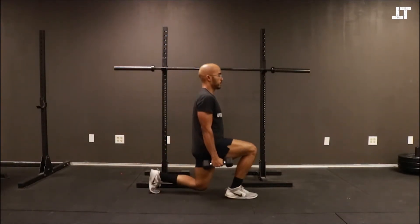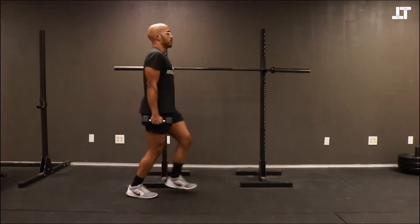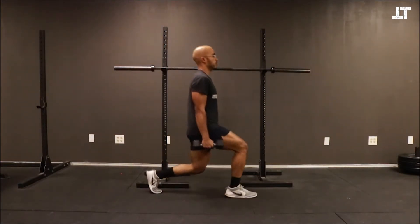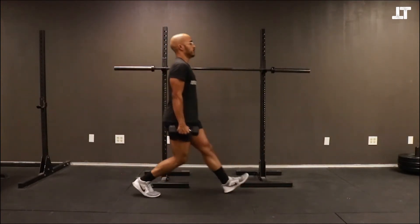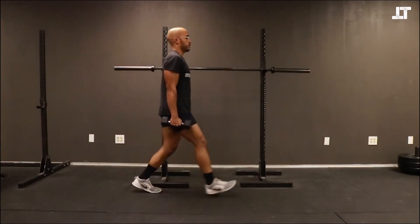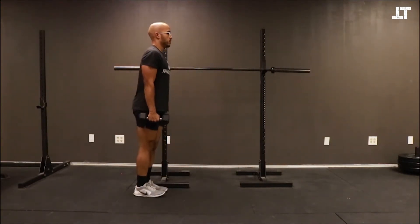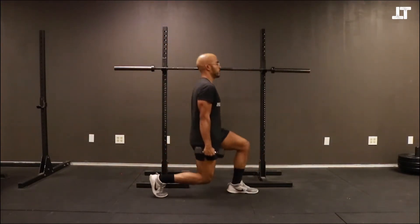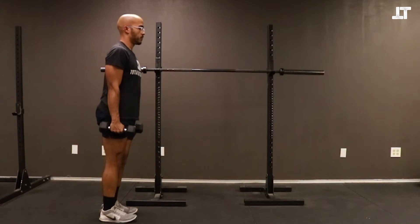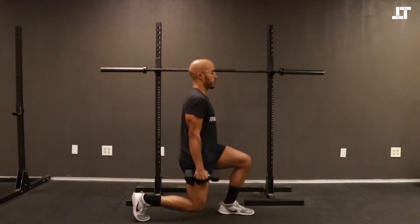One thing you're going to want to notice is that I'm trying to get nice and low when I do these — my femur should be roughly in line between my hip and my knee. If you can get lower than that and your hip crease can drop below your knee, go ahead and do so to take your body through a full range of motion. When you're a beginner, you might not be able to do that as comfortably, so take your lunges a little bit less deep — more shallow — just so you can learn the technique.